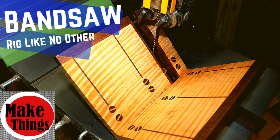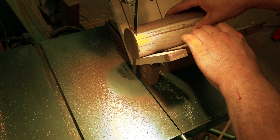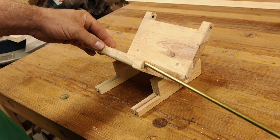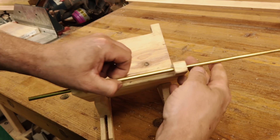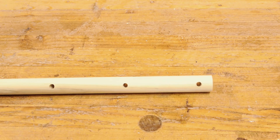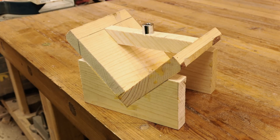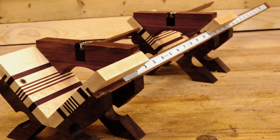Ever since the bandsaw sled I made a few months ago, I've been excited about getting the second idea that was supposed to go with that first sled. Look at the prototype and you can tell there was much more involved than just cutting round objects. I have a big project coming up where I need precise holes in the sides of dowels, and today I'm going to show you my drilling rig that will allow you to drill perfect holes in wooden dowels and metal tubing.